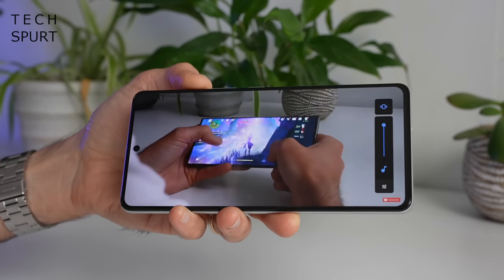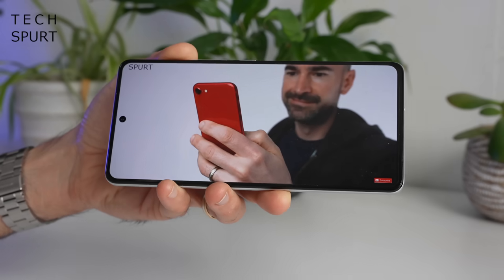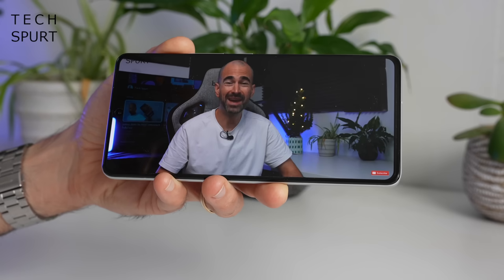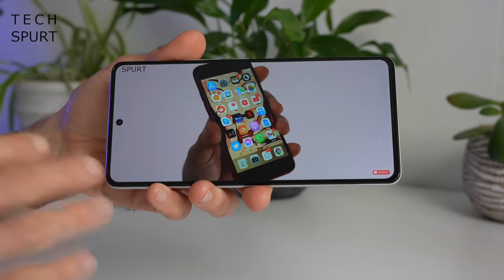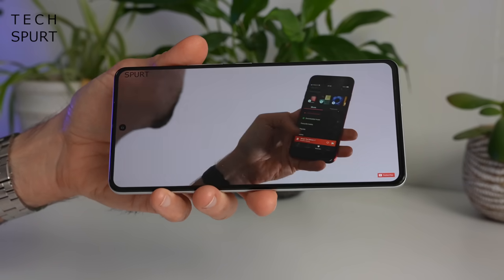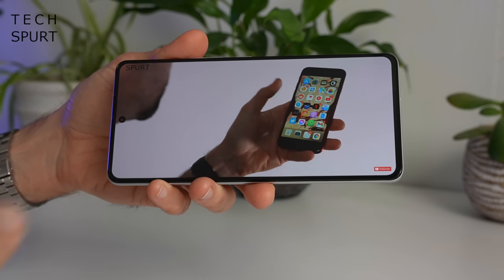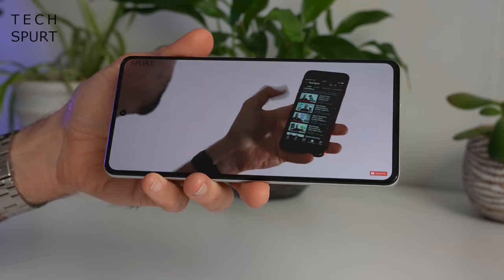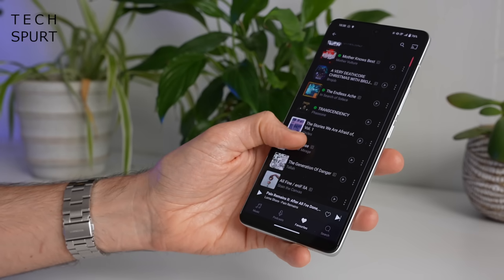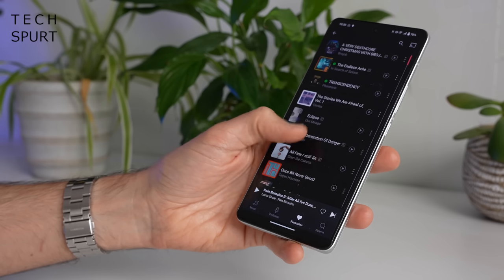It's not the absolute loudest output in the world but nice and crisp — even on top volume there's no tinniness or distortion, so I find it perfectly fine for enjoying YouTube or Crunchyroll on my lunch break. The iQ11 is Snapdragon Sound compatible, so you've got 48kHz lossless streaming via Bluetooth 5.3 as well as super low latency support for gaming.